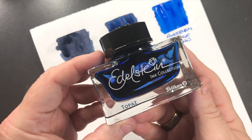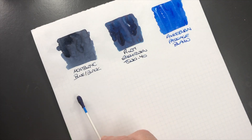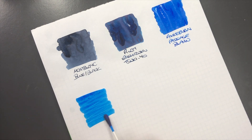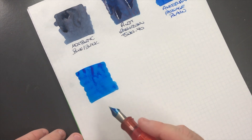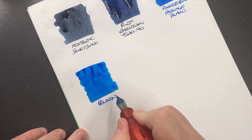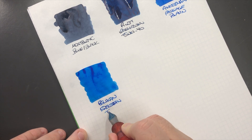The next ink is Pelikan Edelstein Topaz, so we'll do an ink swatch. This is an ink that I like to use a lot. I do find, like a lot of these Edelstein inks, it tends to be a little bit dry in a lot of pens. But if you can find a wet-nibbed pen then you will actually do pretty good from it. So we'll do a writing sample — it's Pelikan Edelstein Topaz.